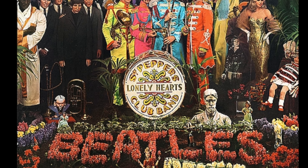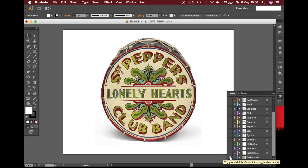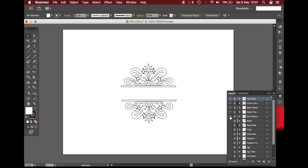After a brief hunt around the internet I found this image and dragged it into Illustrator, then proceeded to draw around every little bit of it. We have 10 layers in this stencil so I had my work cut out for me.